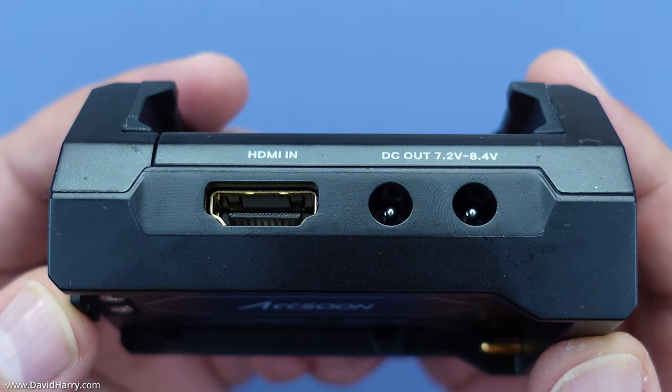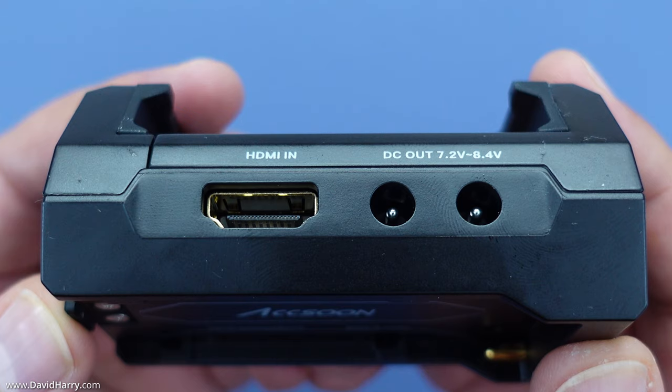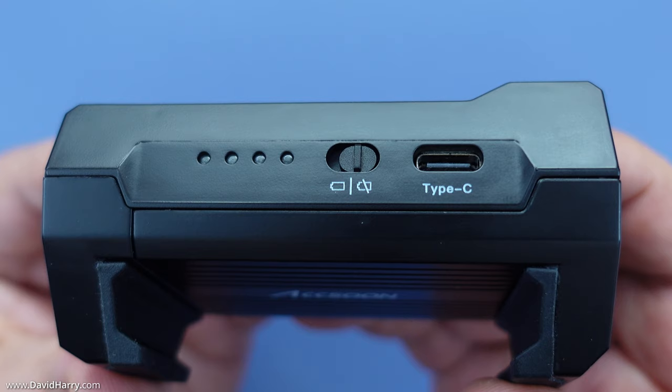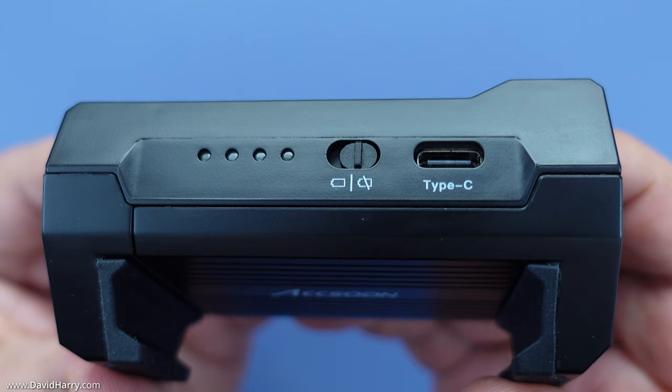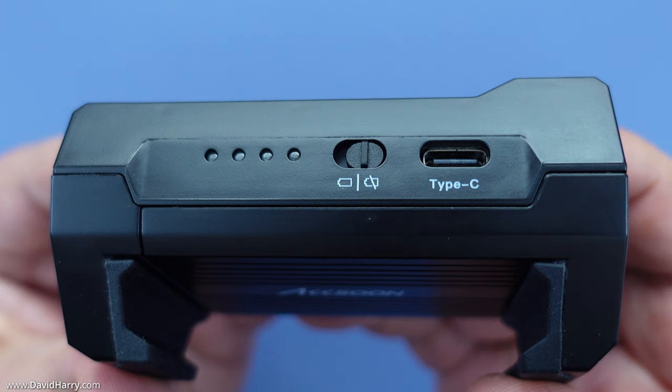On the left-hand side we have a full-sized HDMI socket as the input for your camera, and next to that two DC output ports. The M1 can take a Sony NPF-style battery. On the other side, from right to left, there's a USB Type-C port for connecting to your smartphone, an on/off power switch to send power to your phone from an NPF battery, and a four-stage LED power indicator.